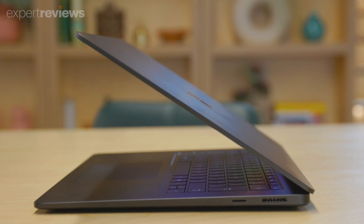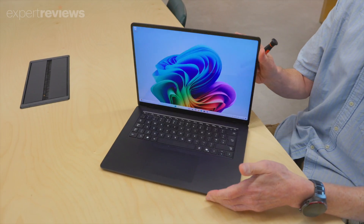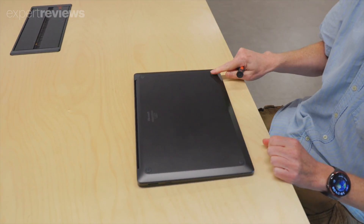What we really love about it though is how repairable it is. A true standout amongst its peers, the Surface Laptop 7 is a breeze to get inside, service and clean.